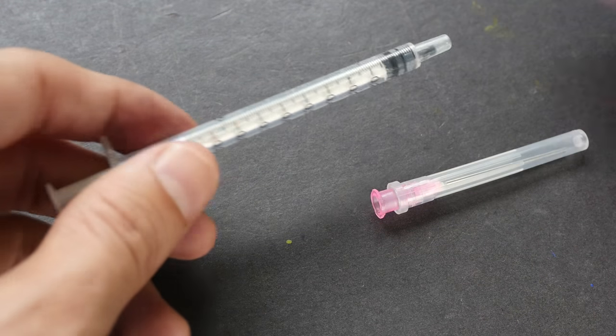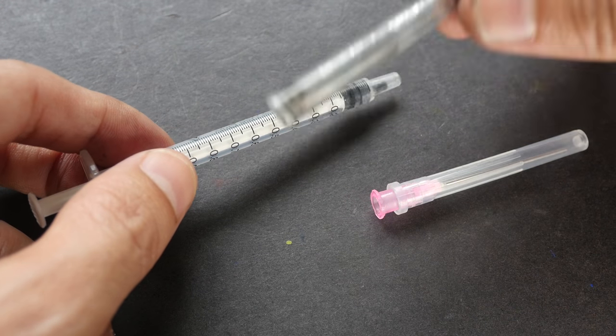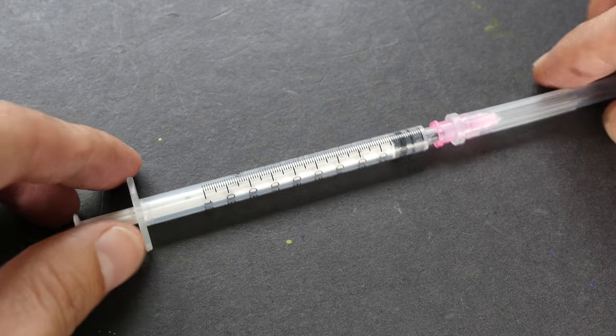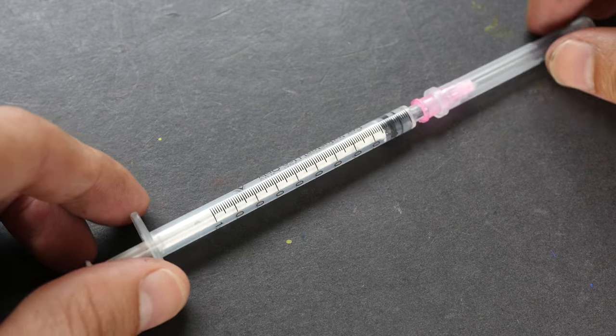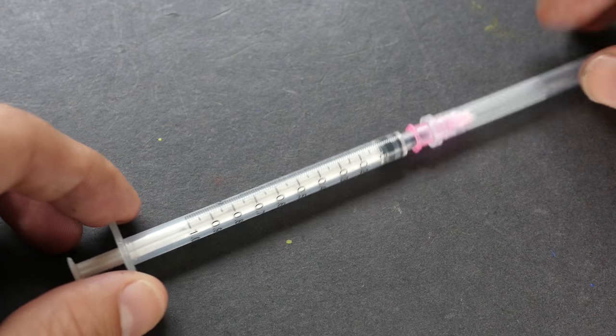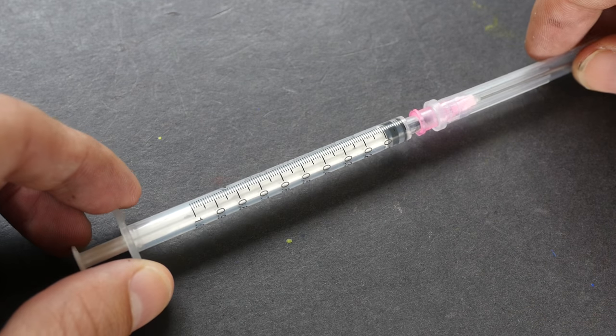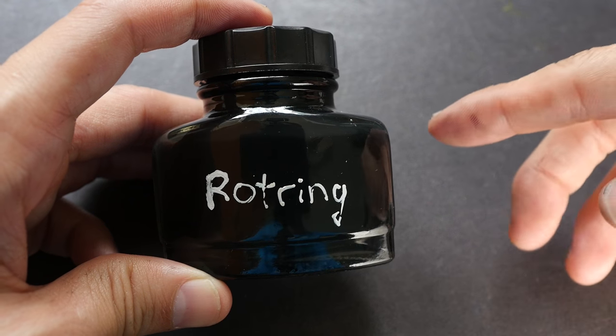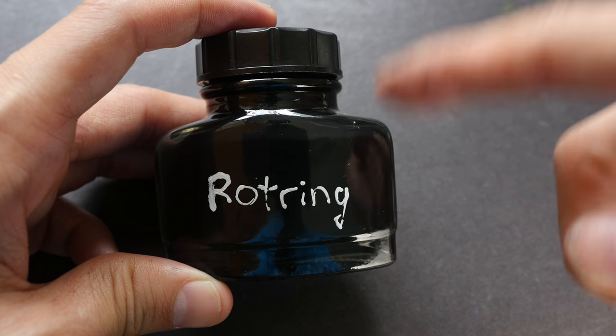The capacity is 1 ml so you can fill the ink cartridge in one go. It's also very affordable — I bought this in a pack of 10 and each one costs around 70 cents US. If you want to buy this, the link is in the video description below. I've poured some Rotring ink into this bottle so that it's easier to use with the syringe.